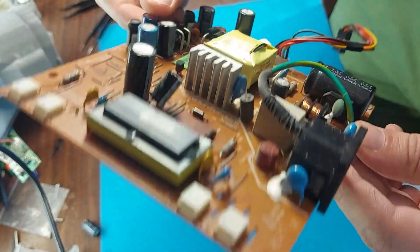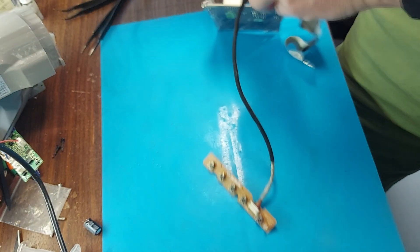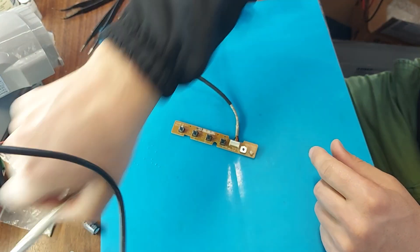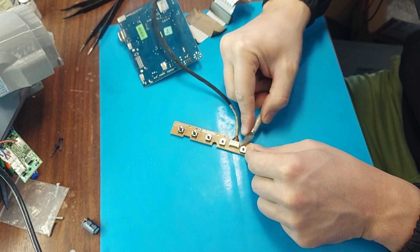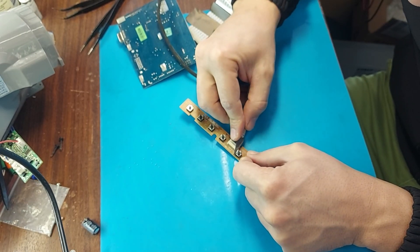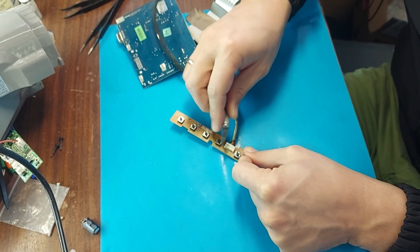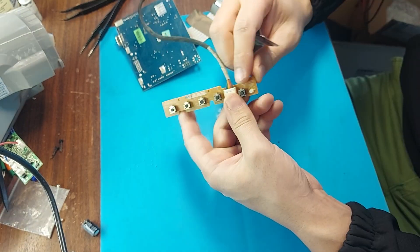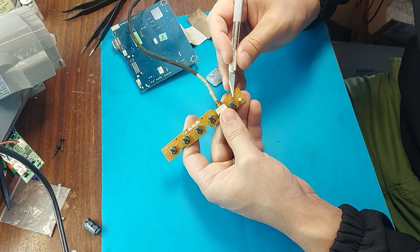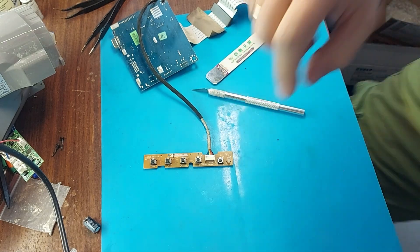Now we have the next problem — I will work with the button. Such buttons can be repaired or replaced with new ones. I usually repair them, though their repair of course takes time. We cut off the tops of the buttons. One contact will be soldered, but I will try to bend it. Here are non-standard buttons, and also the central body is soldered to the board. I will try with a spatula.